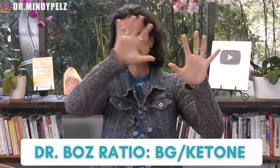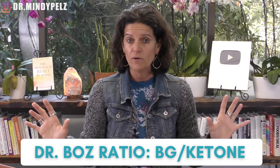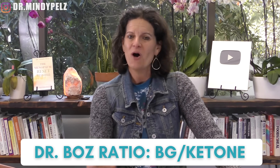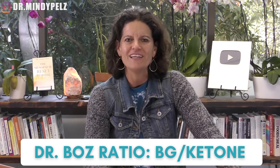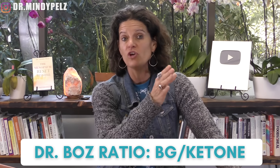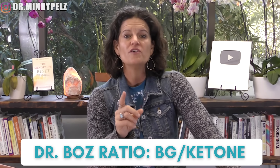You can go to my community section or to my Instagram — my team has created little squares so you can see exactly those numbers. Now there's another way to test, and I'm going to give Dr. Boz credit for this. She has a great YouTube channel that talks a lot about ketosis and fasting. She has a range she likes for autophagy: you take your glucose and divide it by your ketones. So it's a little more simple. If you take that measurement and you are under 80, you are in a low level of autophagy.